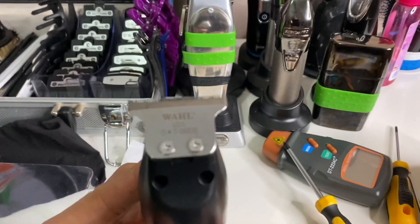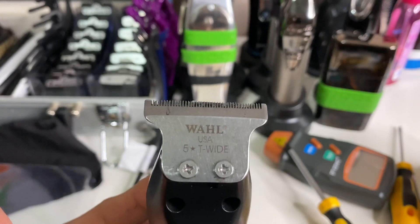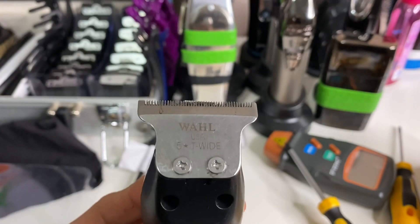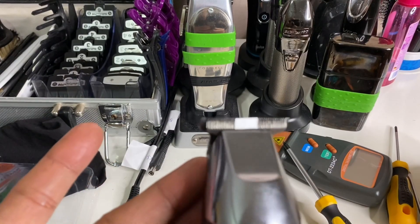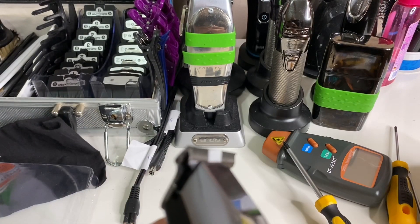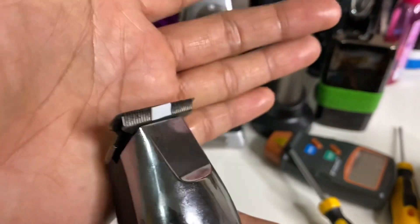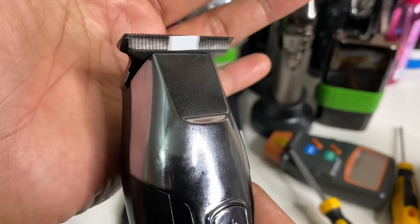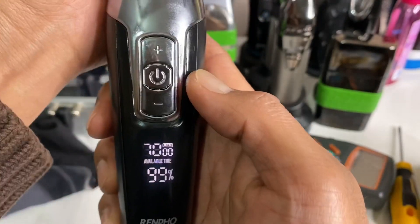This is the blade swap for the Wahl T-Wide blade — it's actually very easy, just plug-and-play. All you need is to put the cam follower from a Wahl Detailer in place, and you can install the cutter blade of the Wahl T-Wide. Let's do a run test.